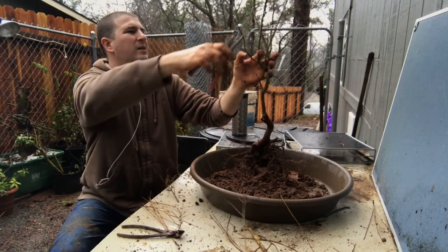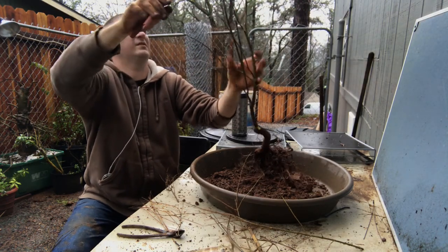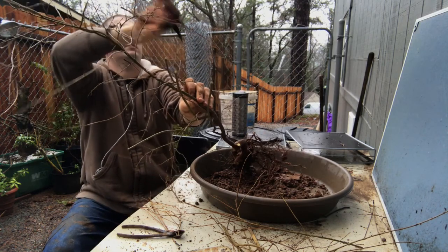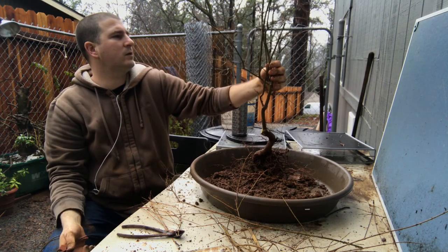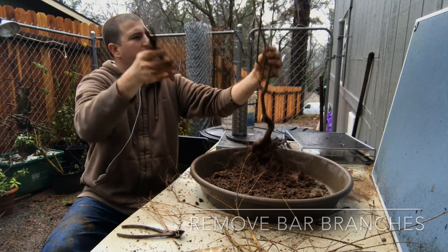I'm just going to head some of this back. Pomegranates are great at back-budding, so just nipping all the tips to get it to grow better. Getting rid of some early-stage bar branches before they get too bad.